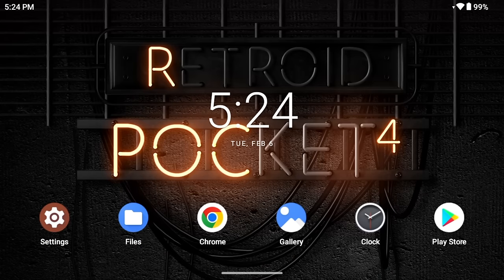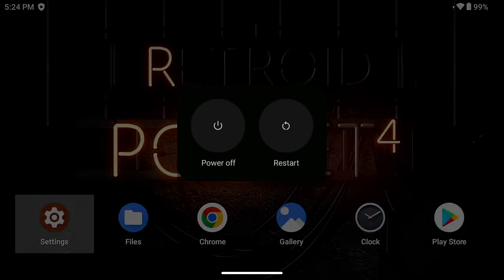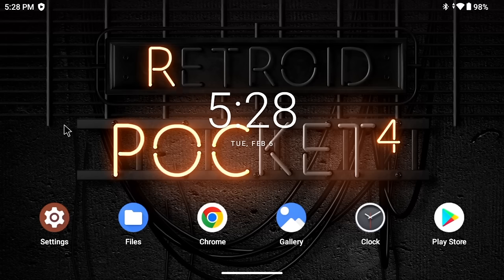The first thing we want to do is go into settings and make some configurations within Android. Before that, I recommend restarting the device, because some settings won't appear until you restart at least once. Press the power button, select restart, and after a minute you'll be back at the home screen. Now tap on the settings cog wheel to make some adjustments.